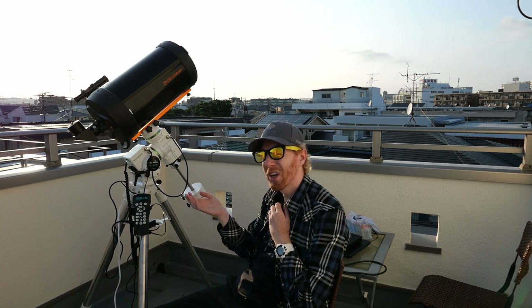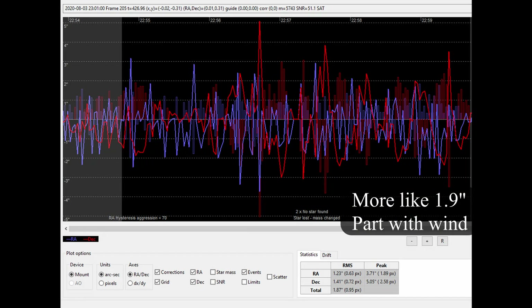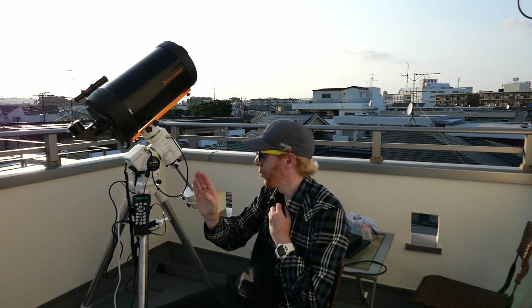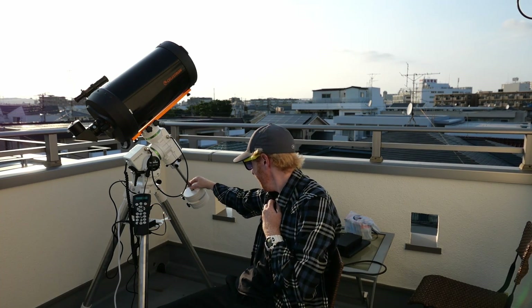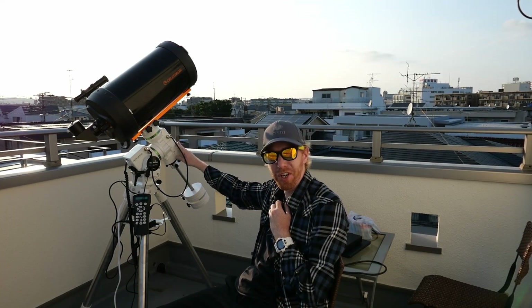But with gusty wind — a bit like right now, you might hear it in the mic — it went up to something like 1.7 to 1.8 arc seconds. So this mount really does not like wind at all. My EQ6R is much more resistant to wind.